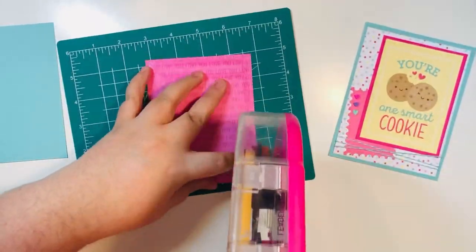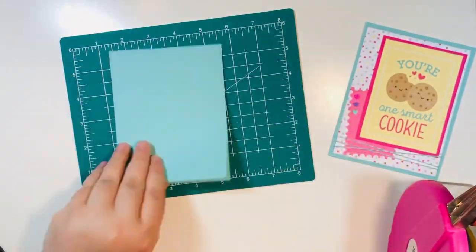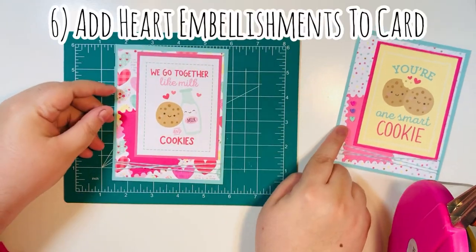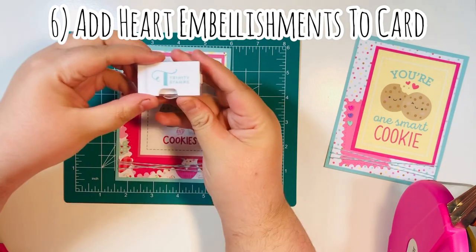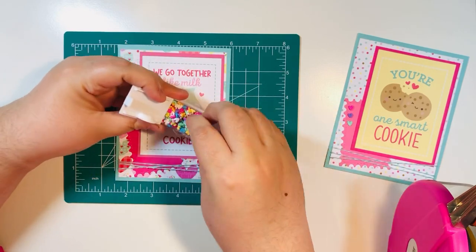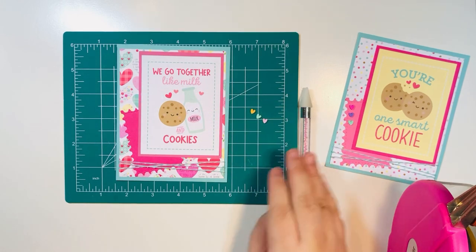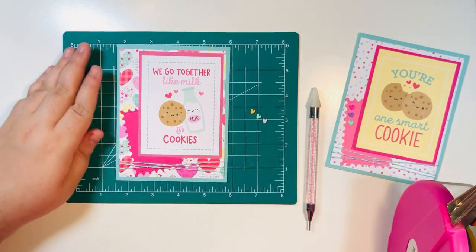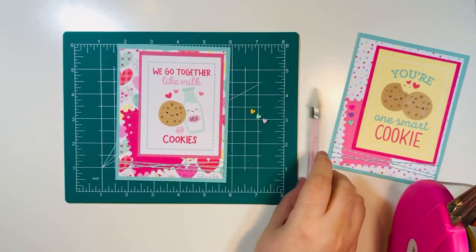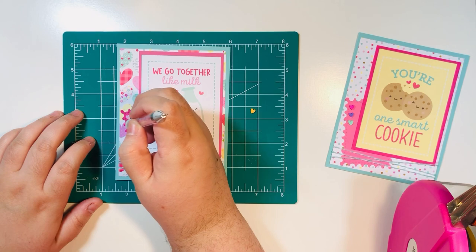I'm adding plenty of glue to the back of my card mat and adhering it to the card base. If your twine is thicker, you may want to add a scrap piece to the top of the back to balance it out. Now I'm using the Trinity Stamps heart embellishments — taking out three — and using a jewel picker from Amazon with Barely Art wet glue to adhere them. I add three little dots and place the jewels on the card.